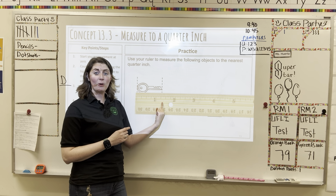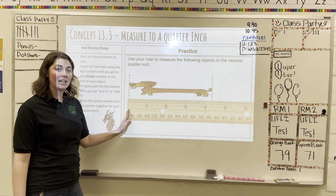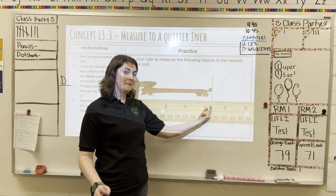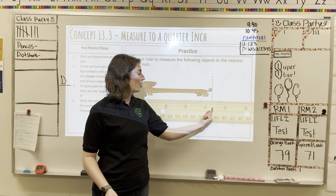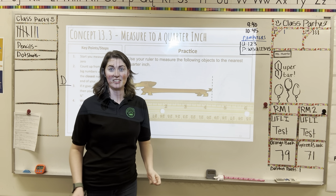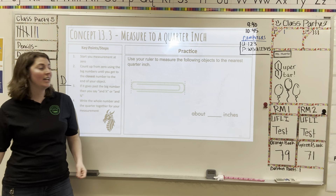Let's look at another example. Here we have our long dog. We're going to bring in the ruler to measure, starting at the very beginning of the ruler and counting our whole numbers: one, two, three, four. I stop at the very first of the three lines, so it's one-quarter — four and one-fourth inches.